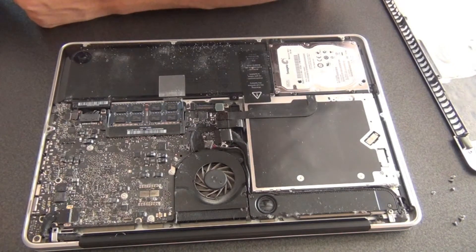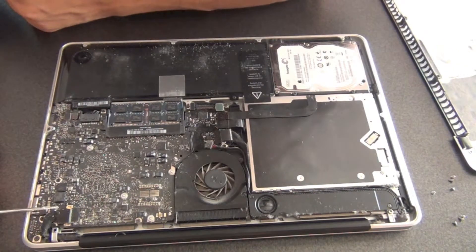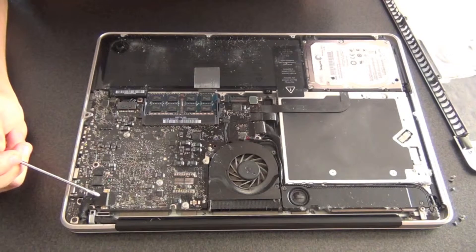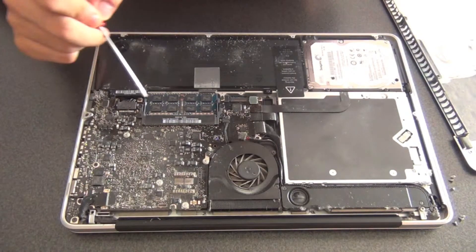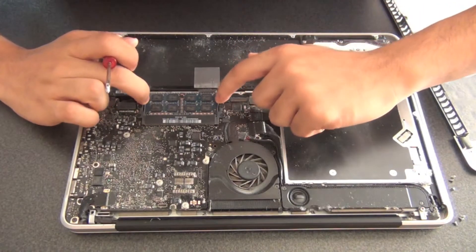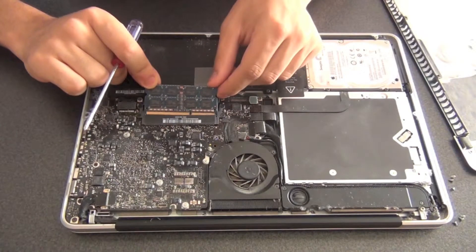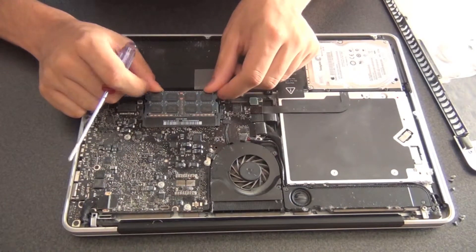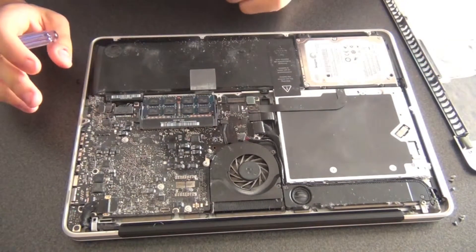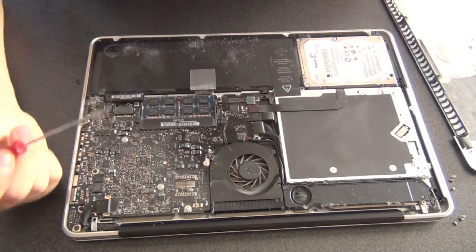Now that our computer is open, let me show you around. This is the motherboard — we have a couple of components here. This component probably goes to the screen, as it's connected here. We have our RAM sticks over here, which can be easily removed as long as you push these little tabs to the side and the RAM sticks just pop off — not very difficult to do. Make sure you do not have any remaining static electricity on you because you can damage the devices.